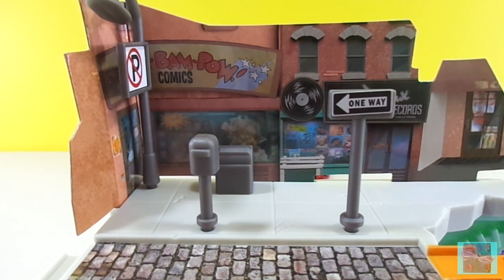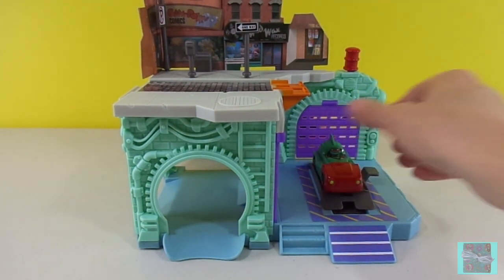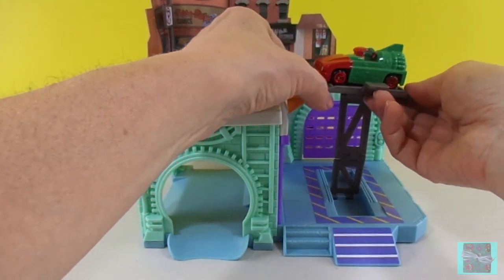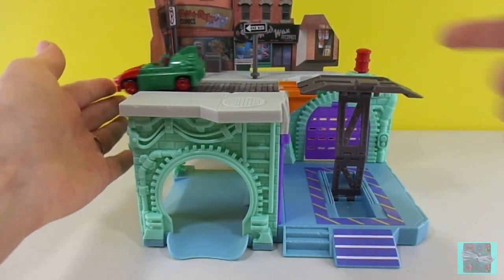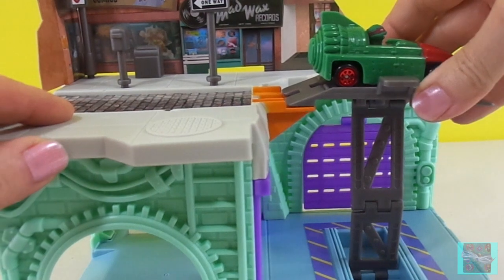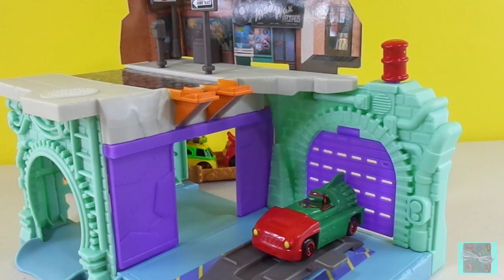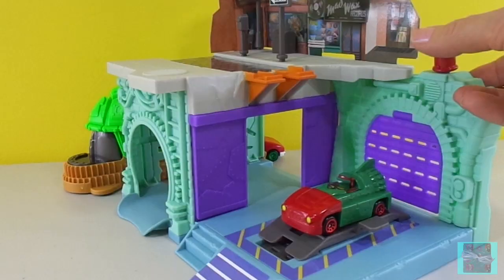Let's see how our playset works. This is our sewer tunnel that Raphael can roll through — it's fun for tea machines or any cars that you want to play with. It's a lift gate: it lifts up and then twists. When the turtles want to go to the street level, it clicks in and then you can roll off. To use the garage door launcher, put them on the lift gate, pull back this little lever, and launch.